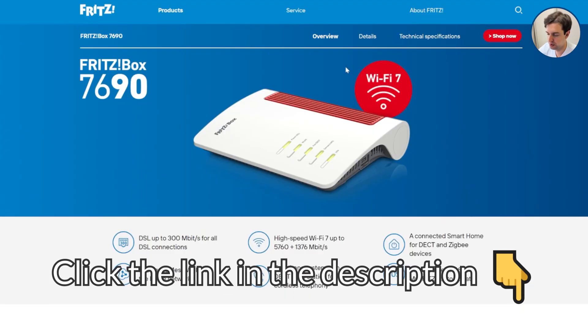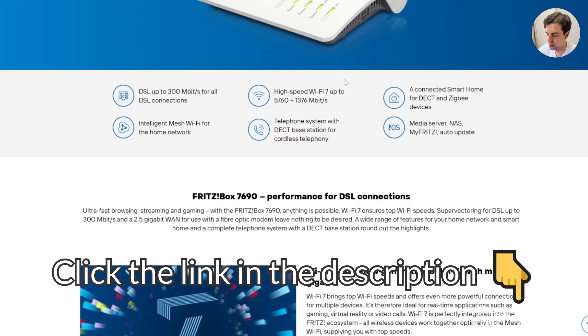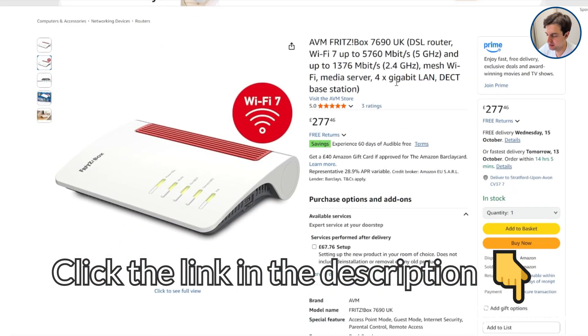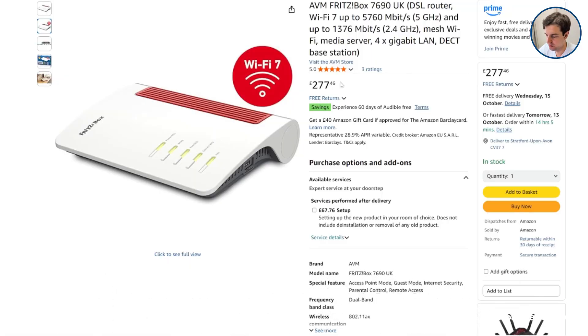Thanks for watching. Click the link in the description to this router's page on the Fritz website to learn more about it and its specifications, and also click the link to its Amazon listing to see what it costs at the moment. If you have any questions about this router, feel free to ask us in the comments below and we'll get back to you as soon as we can.